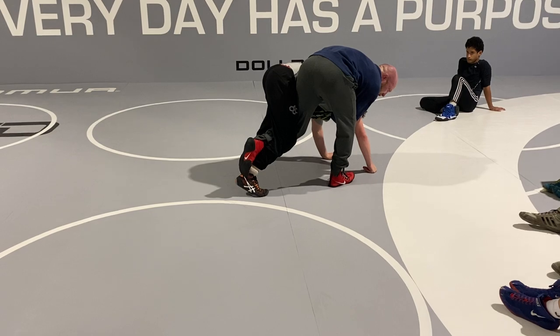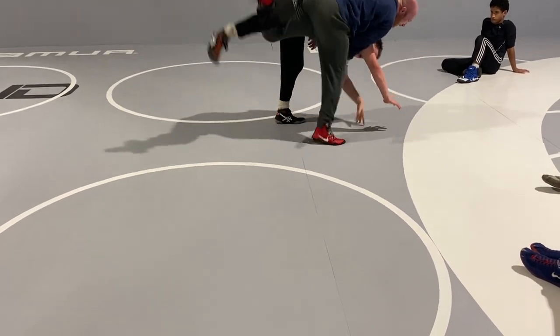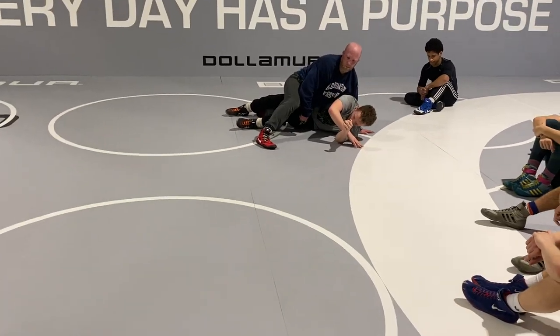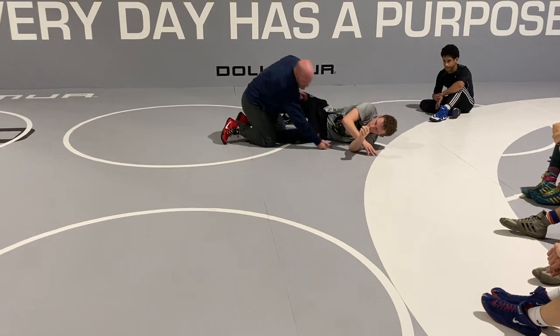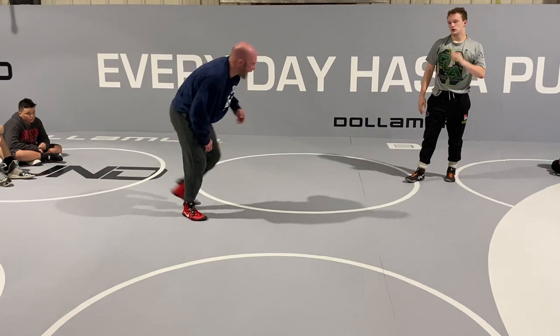He'll start hooking and driving into me. So before he gets his chest squared to the mat, keep popping, circling, and opening it up. I want you ending up here every time. Fight to that angle. Keep elevating with that inside foot. Pop it in all the way down to the mat.